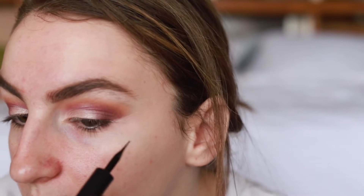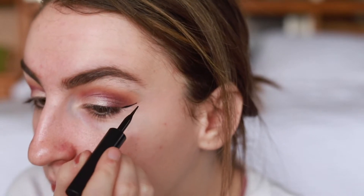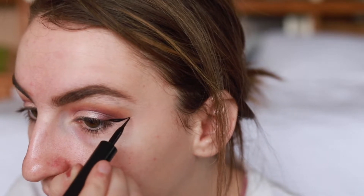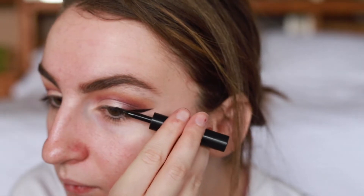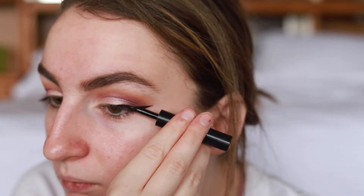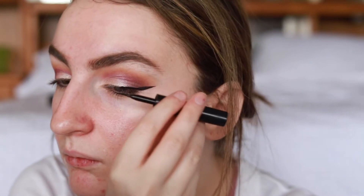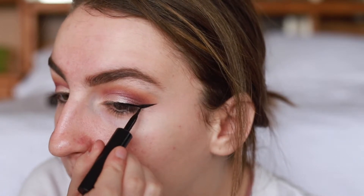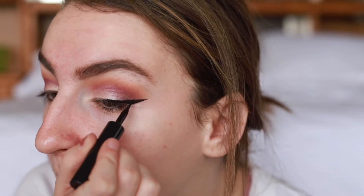Of course I'm using the same eyeliner I've been using forever — it's the Maybelline Line Stiletto eyeliner. I haven't been wearing much eyeliner lately so I haven't felt the need to buy new eyeliner. And about this wing — I know you guys are thinking it looks horrendous, and watching it back I am cringing with you. Do not follow my lead — make your own beautiful wing, because I don't even know what this is and I apologize.